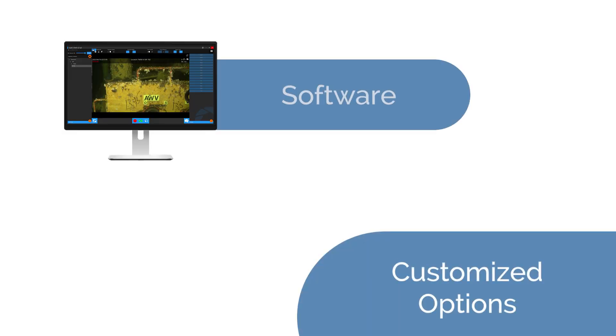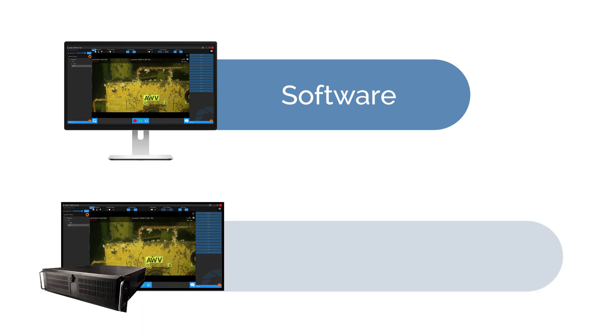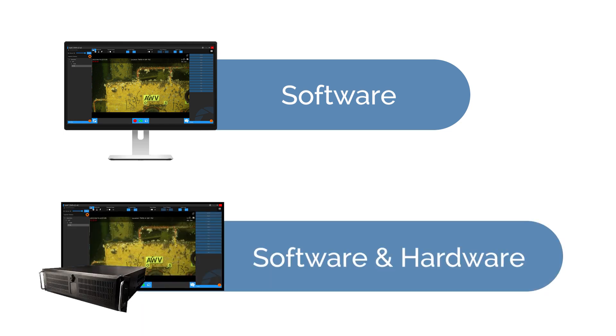Install our high-performance software on your existing PC, or opt for our comprehensive solution combining software with robust hardware. We offer flexibility to match your requirements.